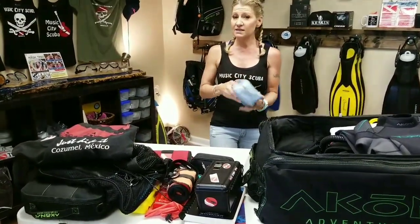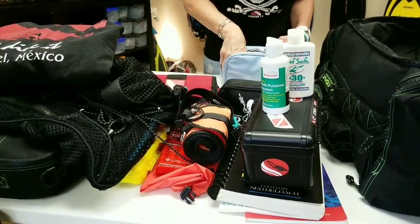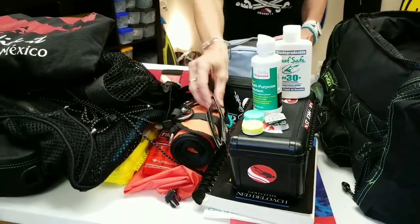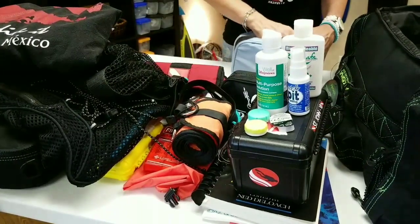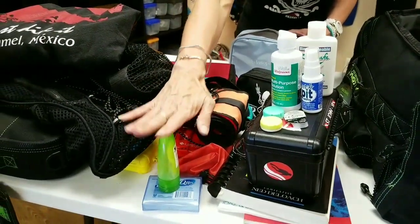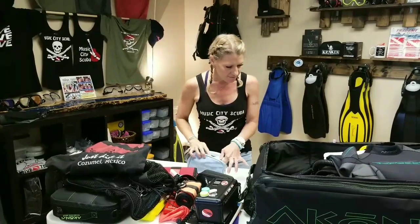I've got a little toiletries kit in my backpack for the boat — just a few things I might need. Of course I have my reef-safe sunscreen, contact solution because I wear contacts, my contact case, an extra contact or two, and my glasses just in case. I also have defog, some Q-tips to dry out my ears and keep them dry, and a little container of leave-in conditioner because I'm a girl with long hair and it's a nightmare.